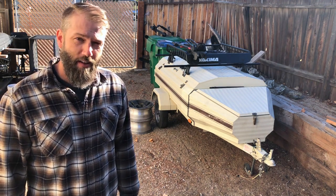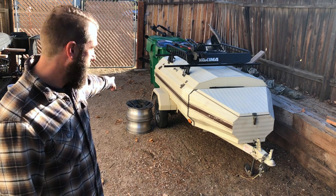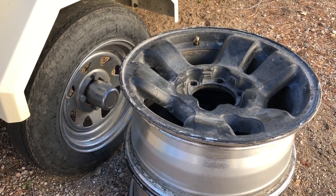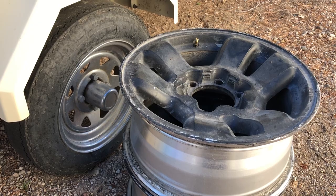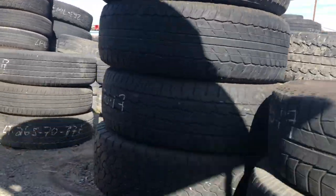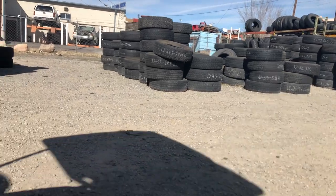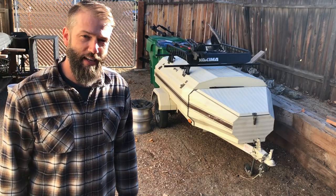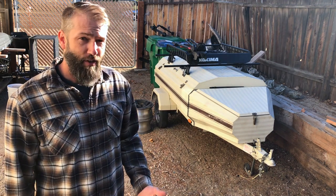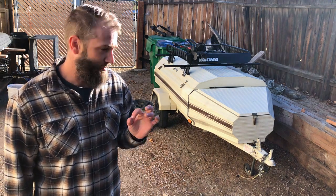They're gonna put a new axle on it, probably a 3,500-pound axle, and it's going to be able to run these Toyota 4Runner wheels. I have a whole extra set of Toyota 4Runner wheels. I was just downtown yesterday at a place called Ray's Tire Exchange — they've got mounds and mounds of used tires all sorted by size — and I bought two Bridgestone Dueler AT E-rated 10-ply tires for the trailer. They're used, in decent shape, but it's just a trailer with about a thousand pounds max in it, so they'll be just fine.